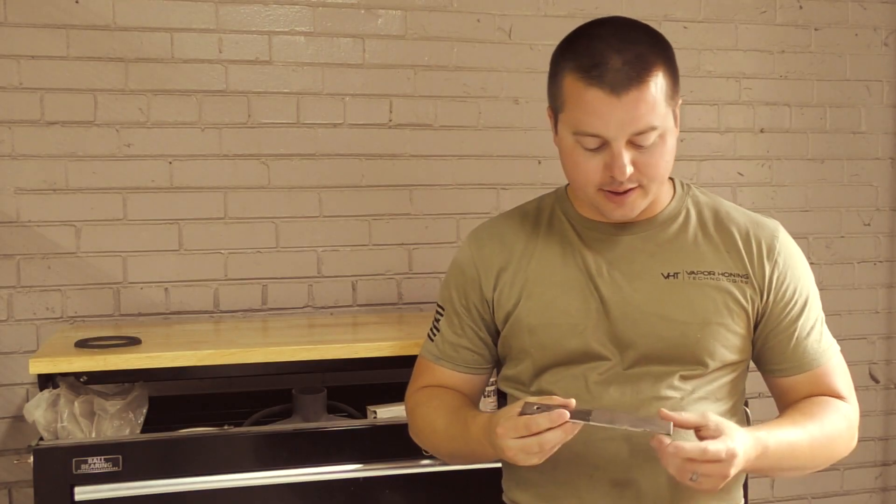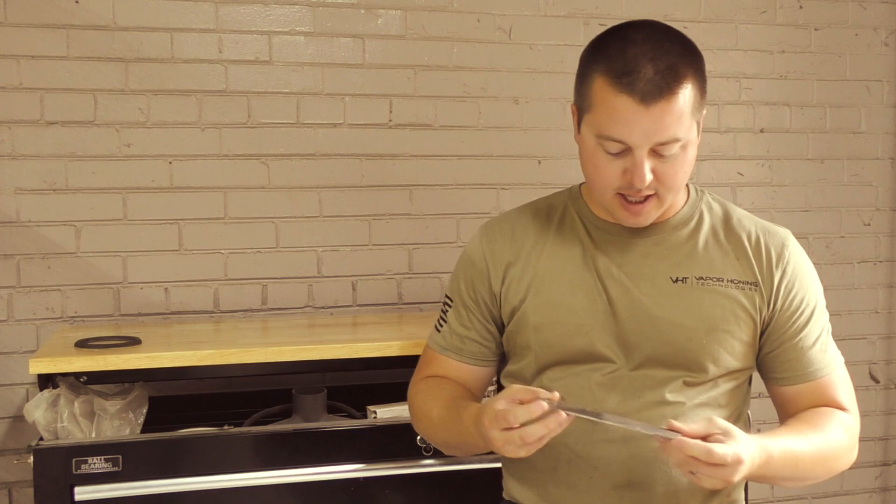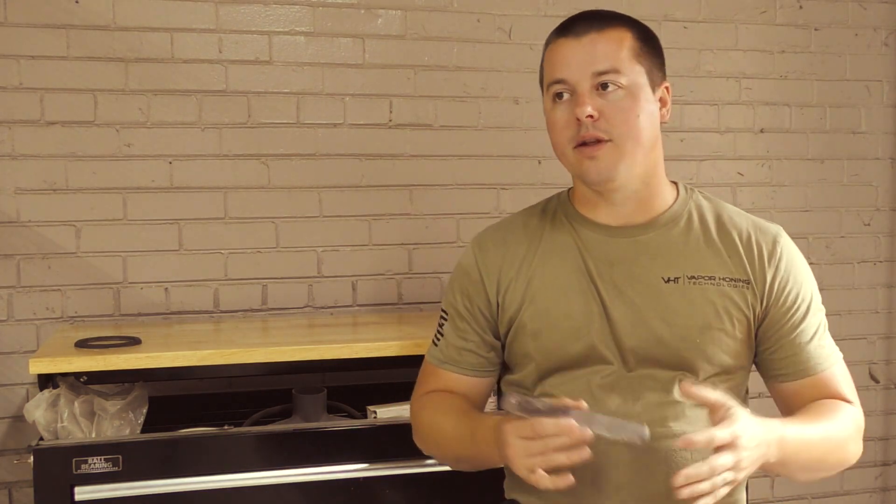Hey guys, John with Vapor Honing Technologies today showing you another wet versus dry blast comparison. A lot of people ask the question all the time: what's the difference between the two processes? Why would wet blasting benefit me?